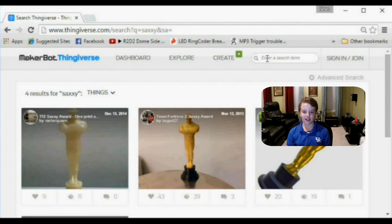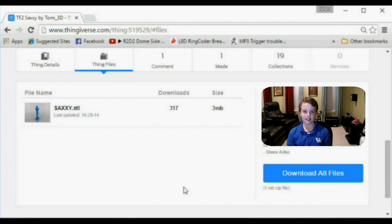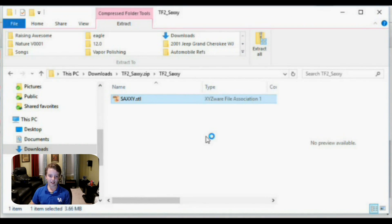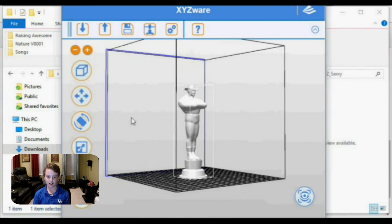First, let's get a 3D object to print. I'm going to print the Saxxy Award from Team Fortress 2. I found a great one on Thingiverse.com. Thingiverse is a great source of all printable objects.